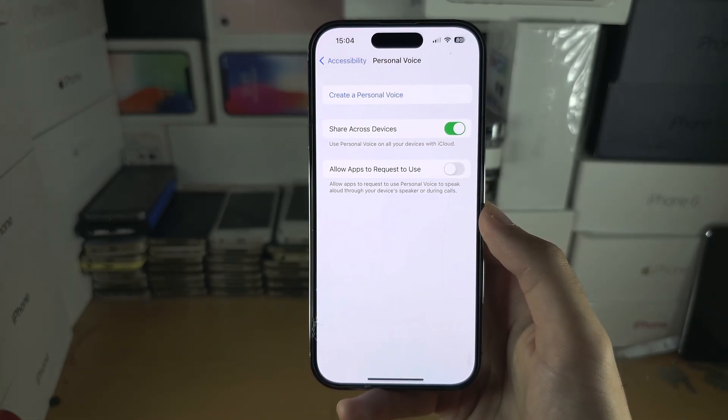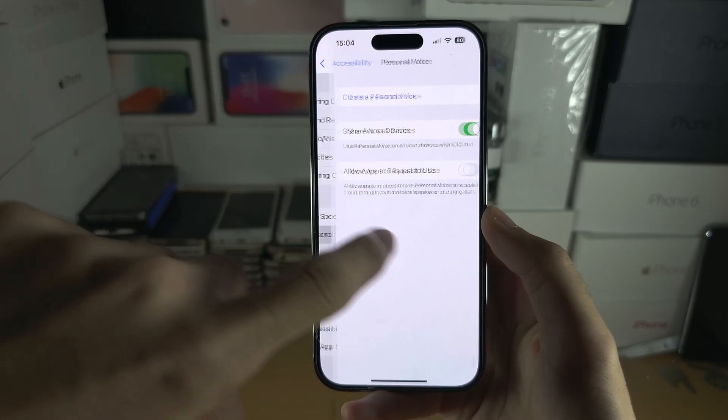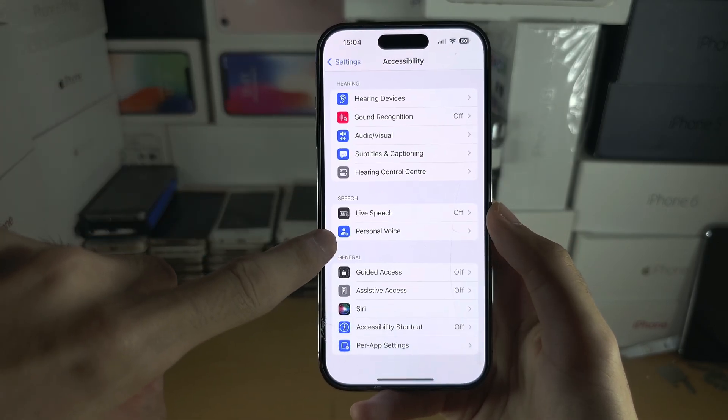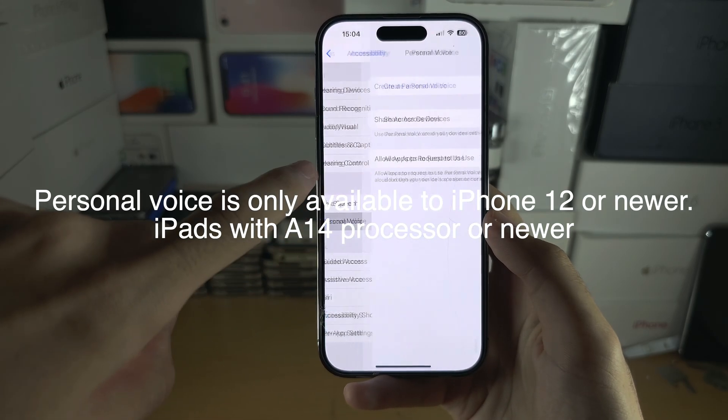From here, we're going to select 'Create a Personal Voice.' Very quickly, if you don't see this option, your iPhone model is not supported, unfortunately.